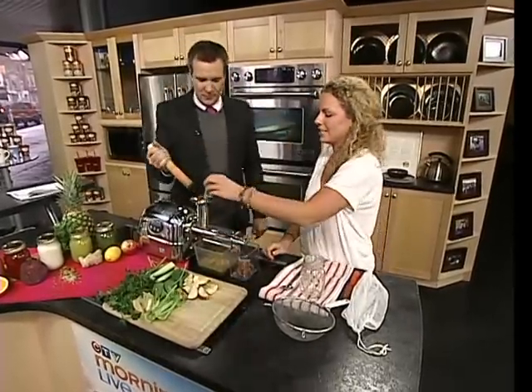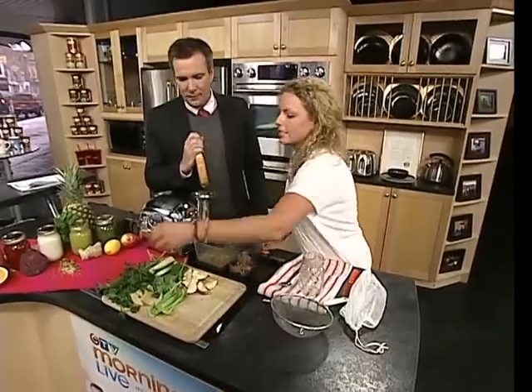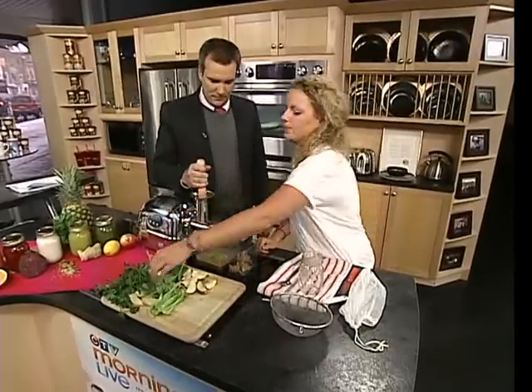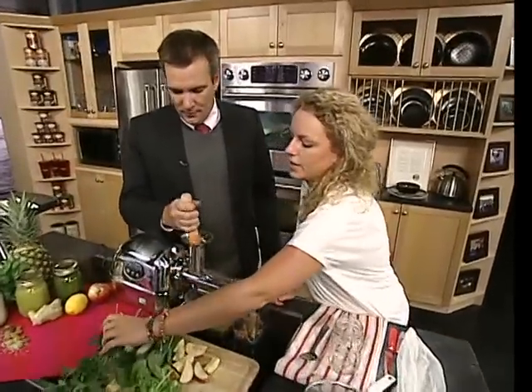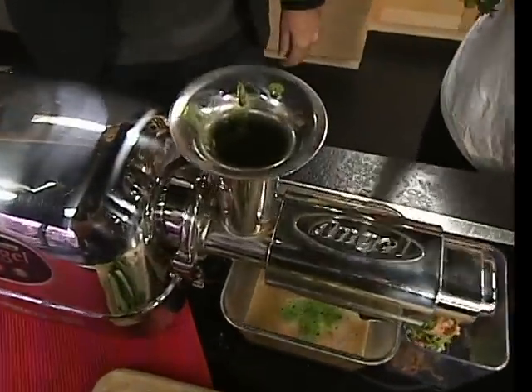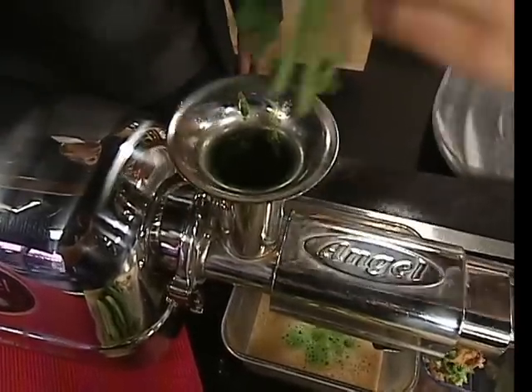We'll add some celery too, for lots of extra water hydration for the body. Lemon is very alkalinizing for the body — it helps because disease can't grow in an alkaline environment. Basically anything that's good for you, juicing does it. So this is parsley we're throwing in — I don't even need to do anything with that.